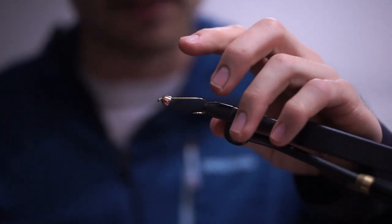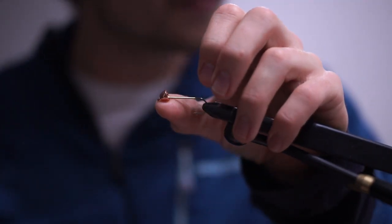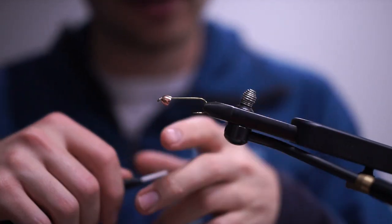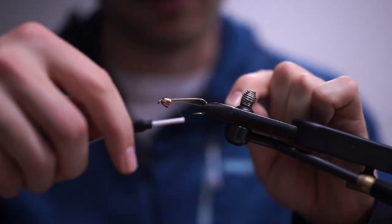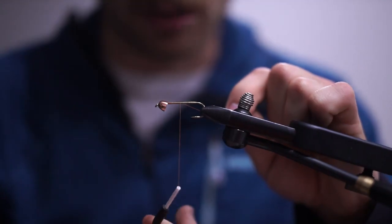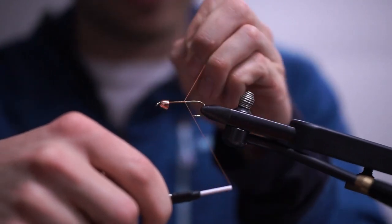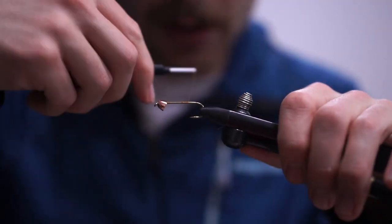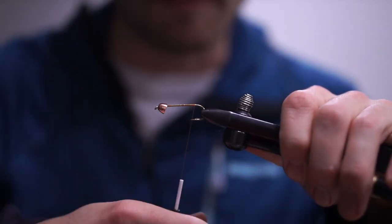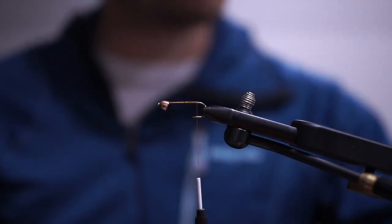We're starting with the TMC 5262 in size 4, with a large brass conehead in copper. I'm going to get a nice thread coat all the way down the shank using uni-thread 6-0 in rusty brown. This first one we're going to tie up is called pumpkin spice.